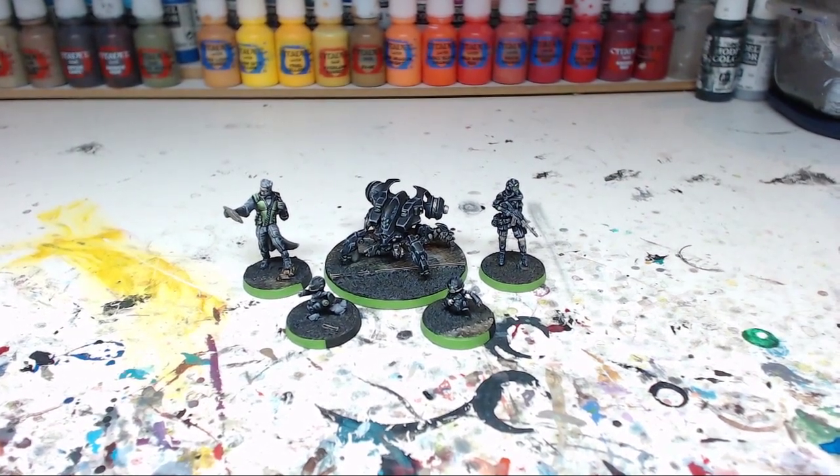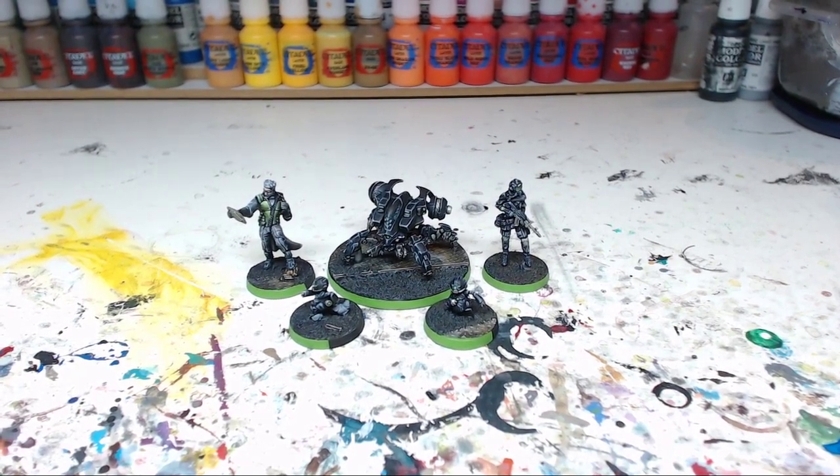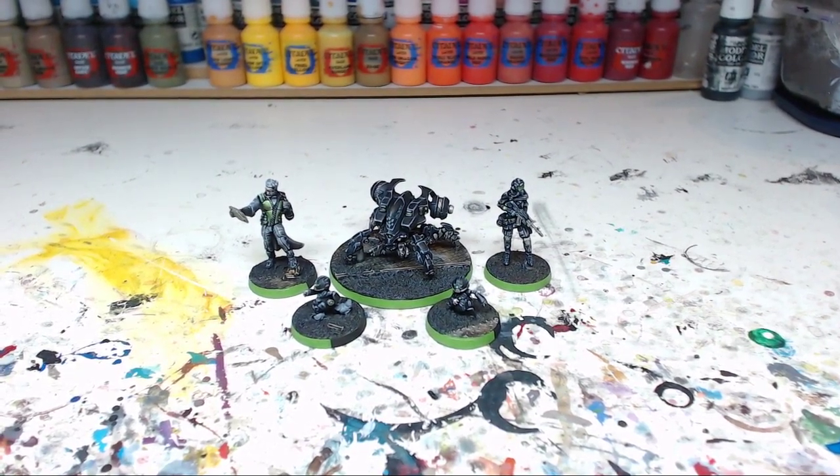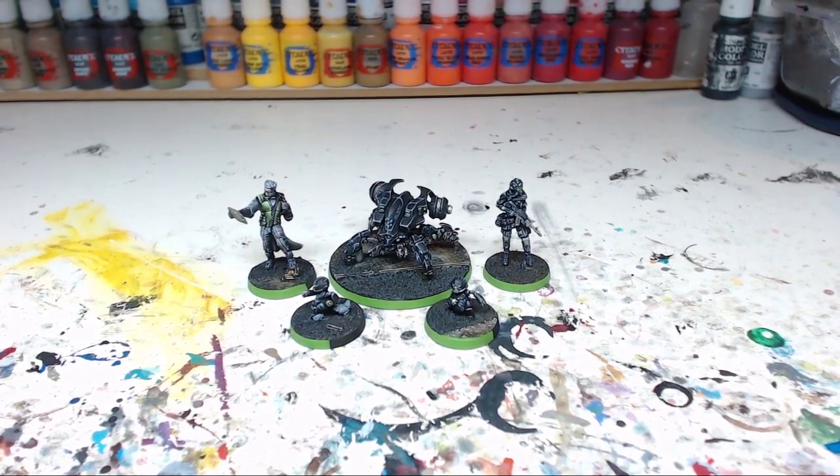That's all for this video — that's what I wanted to show you. There is more Infinity coming; there are 10 more models in this commission, so I'll be showing those in one of the next videos. Thanks for watching, see you next video, bye!